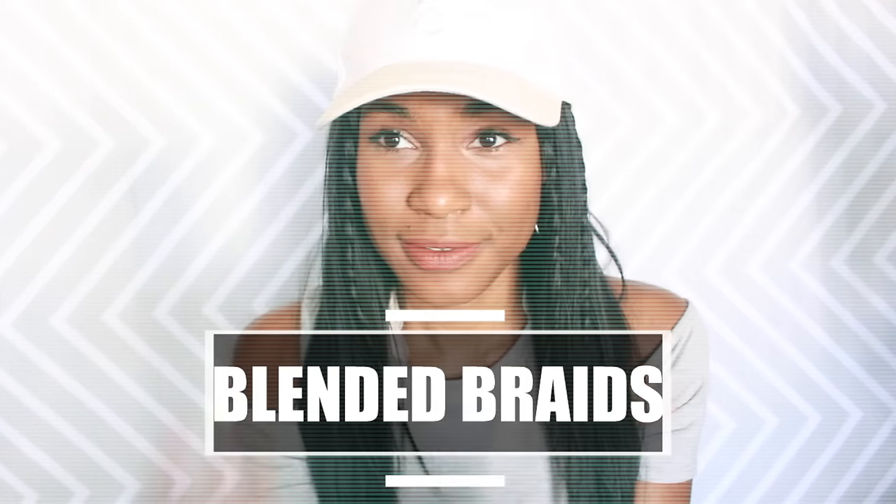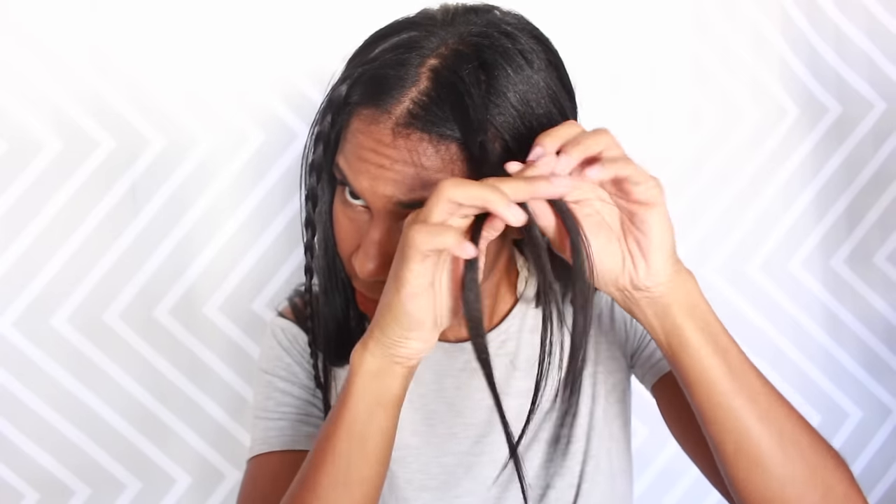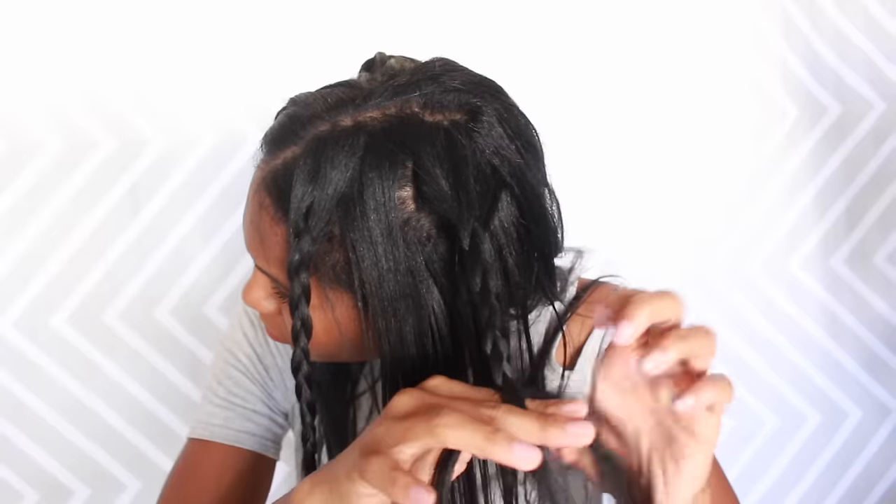Next we have the blended braid style — super easy and self-explanatory. Take some random pieces of hair and braid them. Ebony is doing a front piece on each side and a back piece in the middle on each side, giving her four braids total, but you can put however many braids you want. Just blend them in with the rest of your hair, throw your cap on, and it creates a really unique look for an otherwise regular hairstyle.